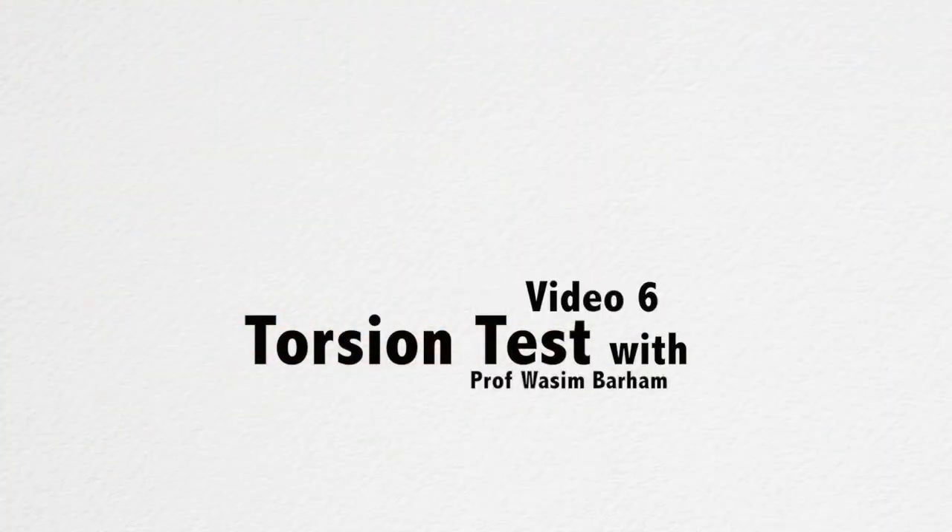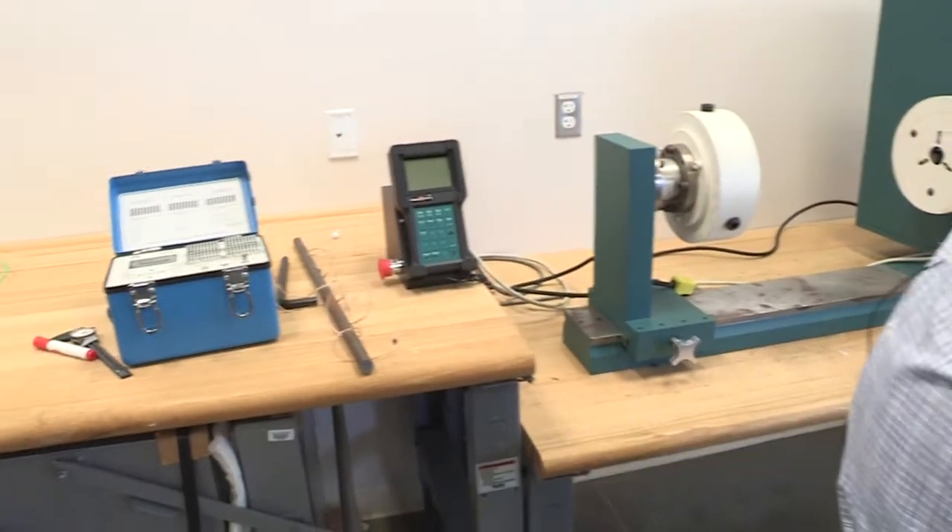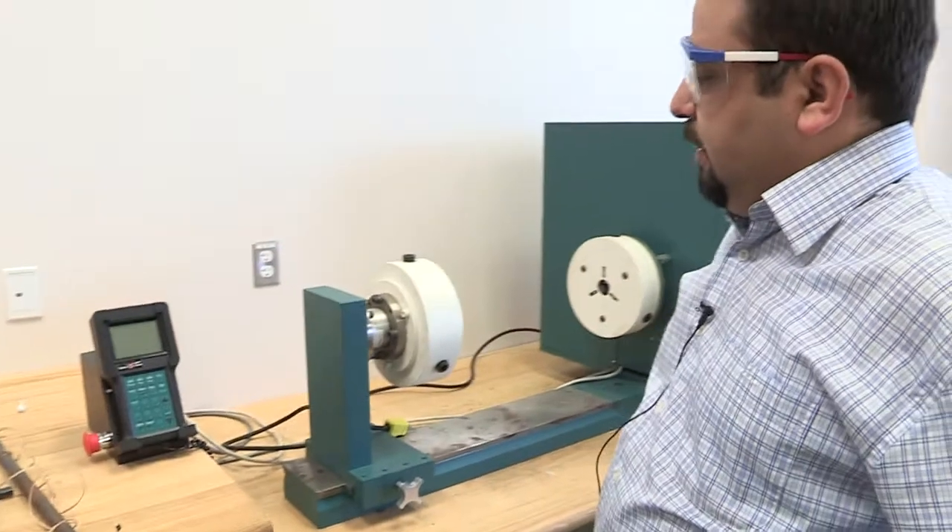We're going to do the torsion test, and by the way, you have to wear eyeglasses — safety glasses. So make sure to ask your students to wear safety glasses all the time.